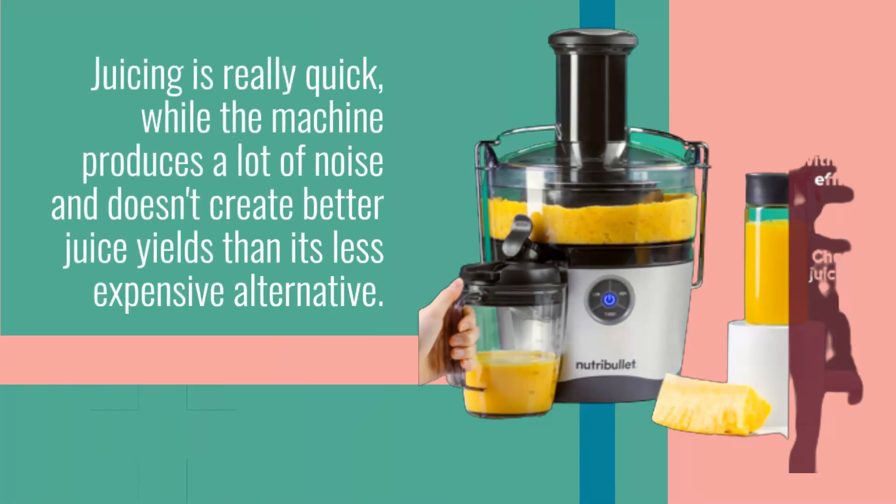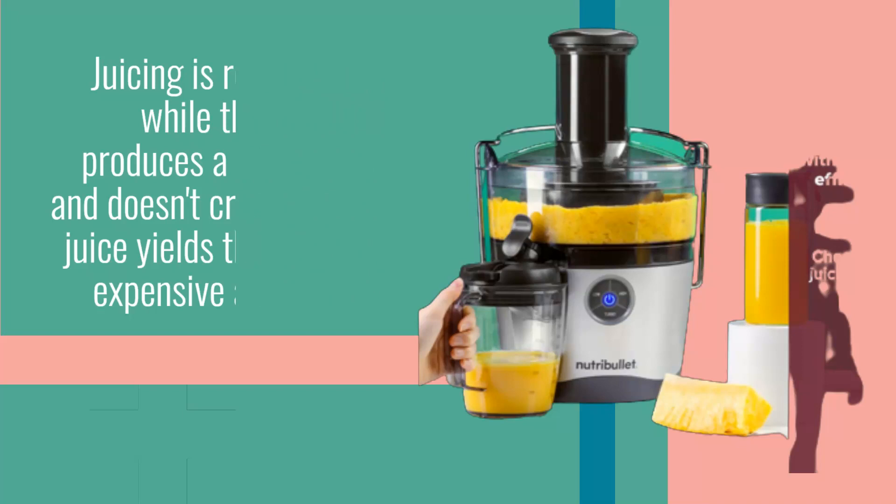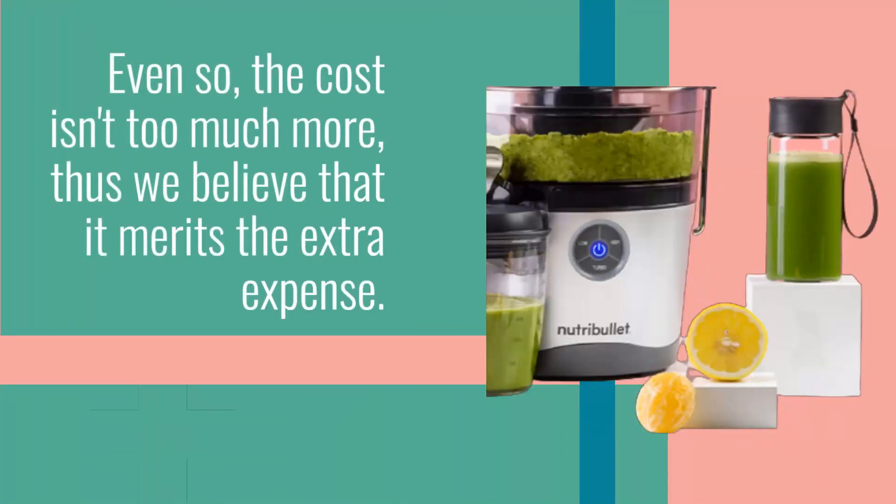Juicing is really quick, while the machine produces a lot of noise and doesn't create better juice yields than its less expensive alternative. Even so, the cost isn't too much more, thus we believe that it merits the extra expense.